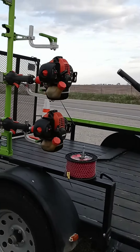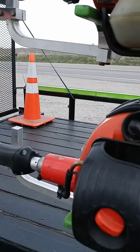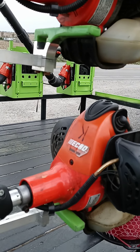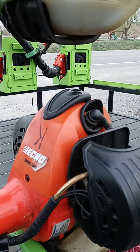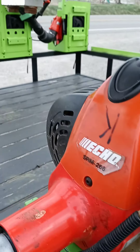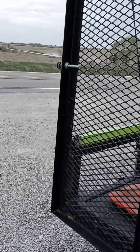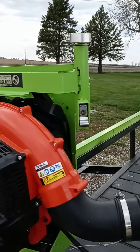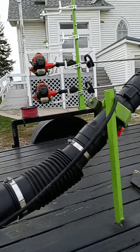We still have the two Echo weed eaters. We're actually going to be purchasing another one here quickly — the one with the attachments, because we want to get the hedge trimmer, the pole saw, and a couple other attachments. These two are the SRM-266 and we really like these Echo trimmers. We also have our two Echo PB580T blowers, which work very well for us.